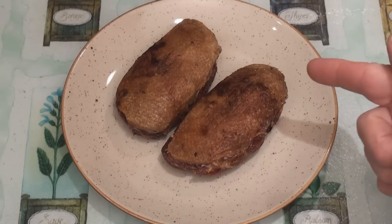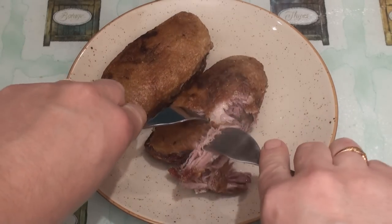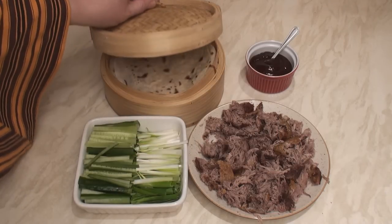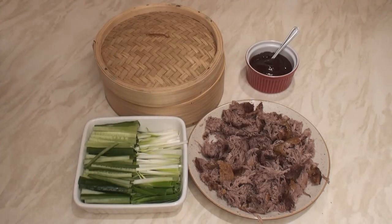It's crispy, it's aromatic, and it's duck! Now all we have to do is shred it. Serve the duck with some sliced cucumber and spring onions, some mandarin pancakes, and some hoisin or plum sauce. Wonderful!